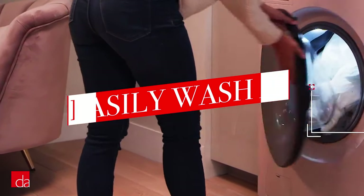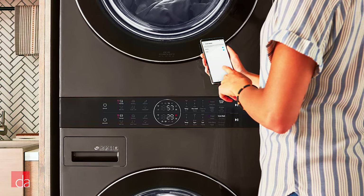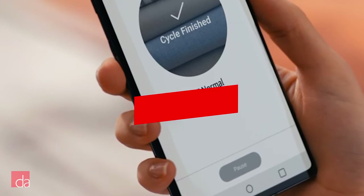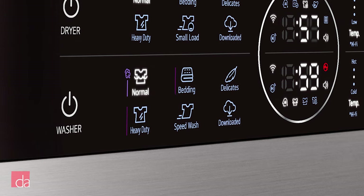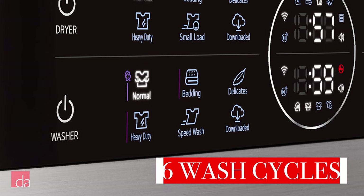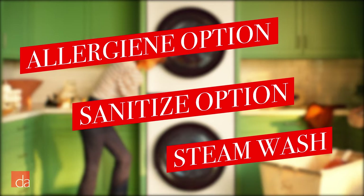All of LG's WashTowers come with WiFi technology, which allows you to start, stop, and monitor your laundry remotely using an app. There are 6 pre-programmed cycles including normal, bedding, heavy-duty, delicates, speed wash, and an option to download a cycle from LG, as well as 9 wash options including an allergen option, sanitize option, and a steam wash. There is no steam dryer to release wrinkles however, so you'll need to upgrade to the next model for that.